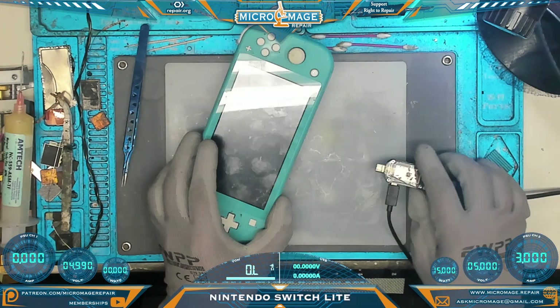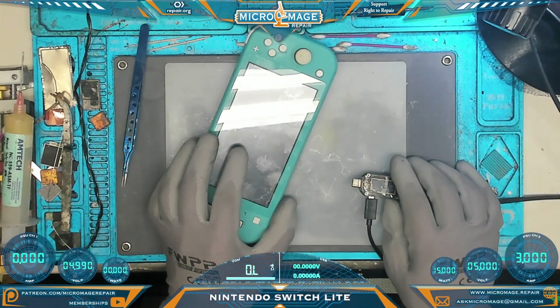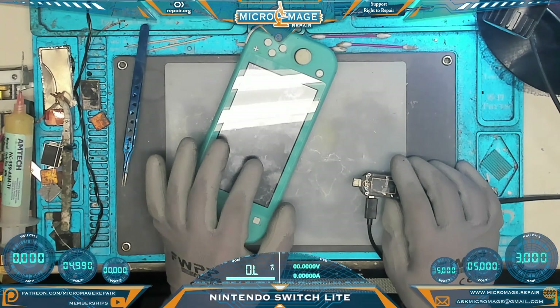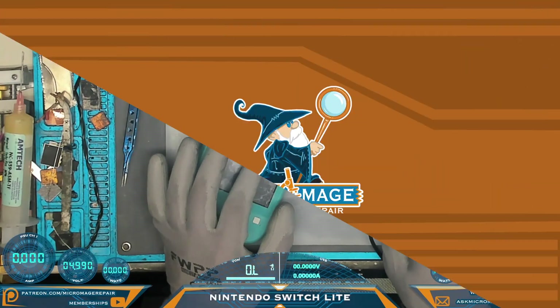That could be anything from the port to the M92T36 or anything in between. We need to crack it open and take a look to see if we can figure out what's going on.